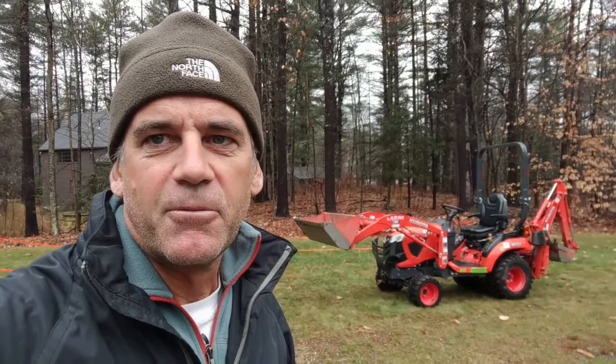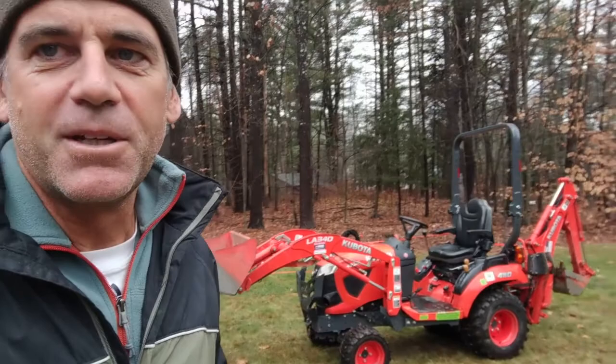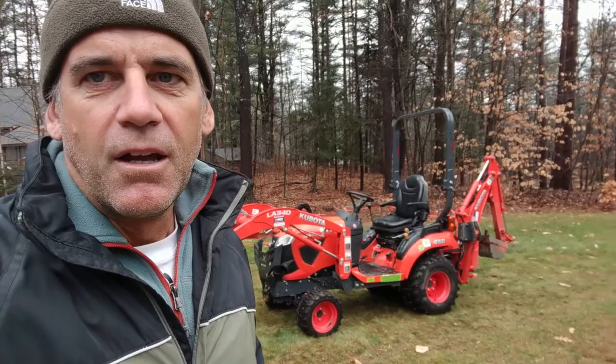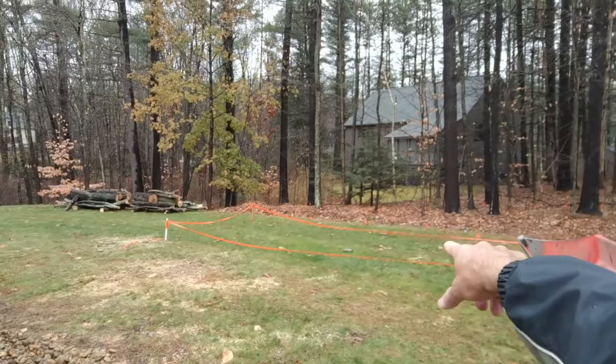We've got our excavator loader. It looked a lot bigger in the pictures — it looks like a little mini guy here — but actually, if it digs holes deep enough for us, we need to go down four feet. It'll work out as the perfect tool, and then the loader part we use to shove the dirt back and fill the holes and the trench after I'm done putting the conduit in. Today's mission is to dig 10 holes that are four feet deep, and then I'll also dig the trench going from our house over here in this corner and run along over to kind of the middle of the array.